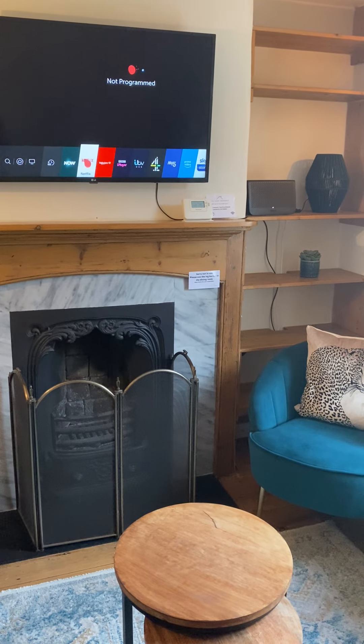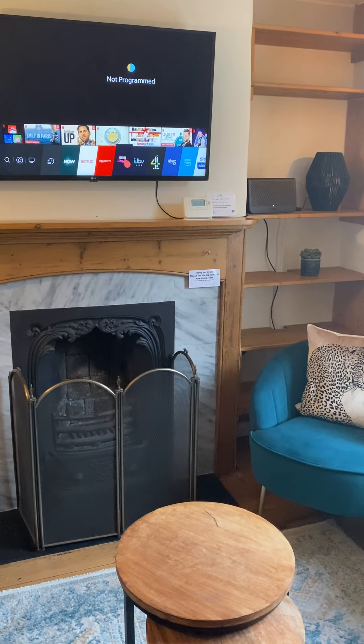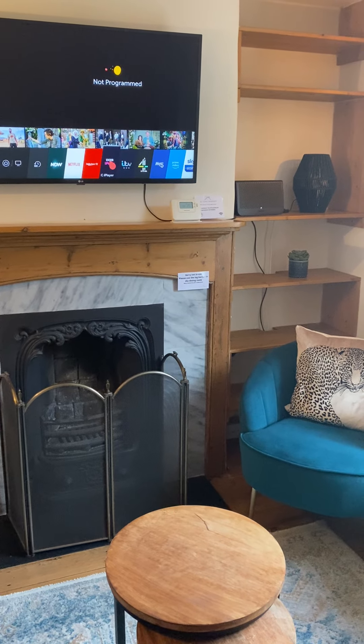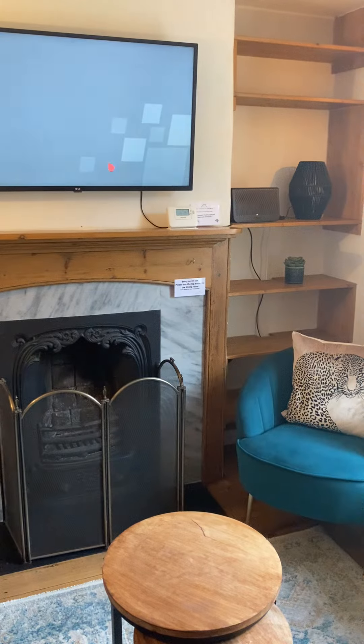We've got a Netflix account, which is under Church Bales House. If you go on to iPlayer, you will need to use your own account on that, but it's really quite easy. So I'll just click on there.